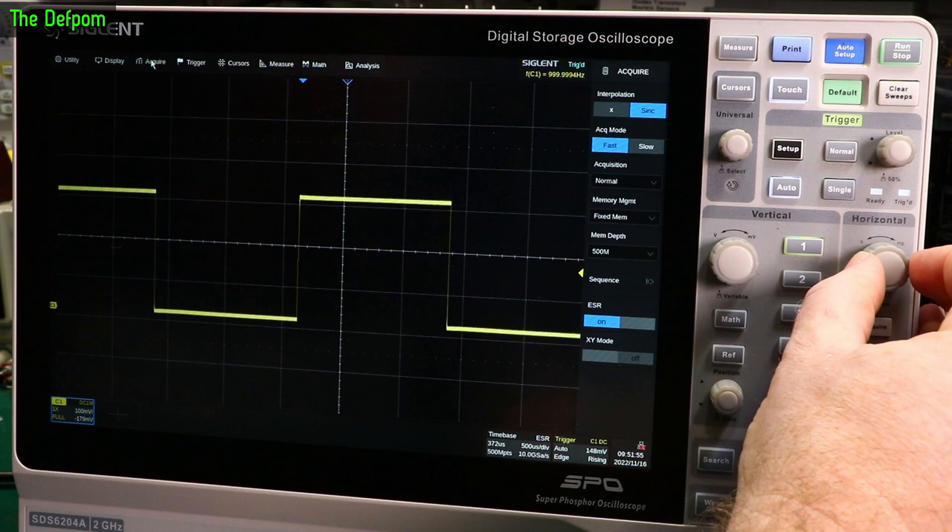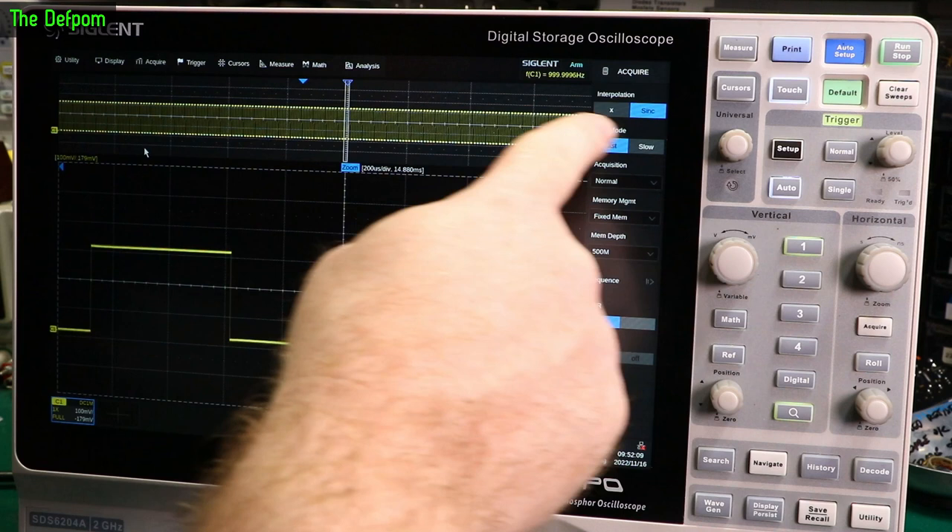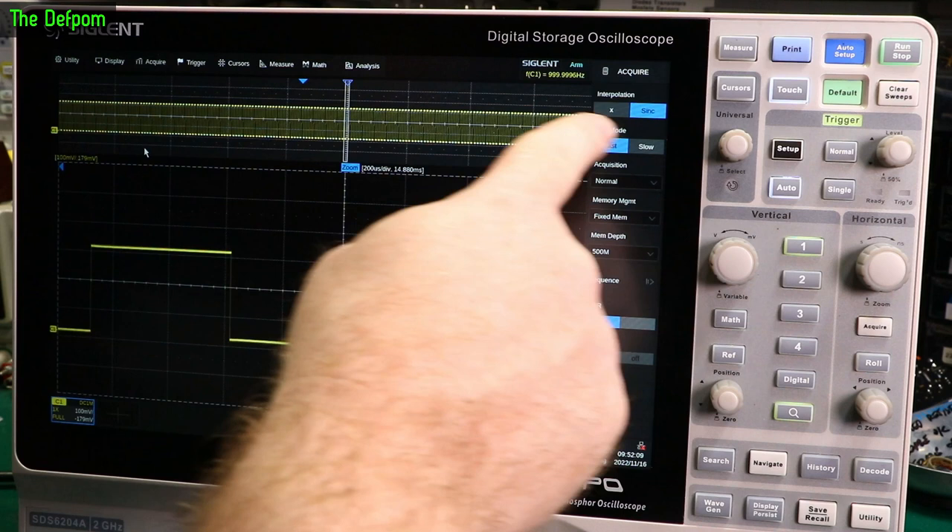Let's do a zoom. I'll zoom out a bit, go to zoom mode — and we can zoom out. It gives us the full sample here, and there's the bit we want to look at with loads of detail. It's impressive. And there's also a button for that over here on the front panel.